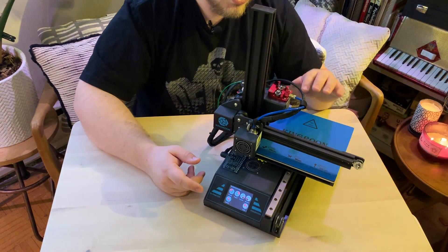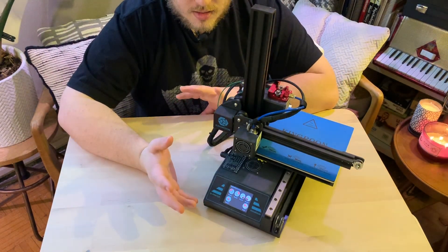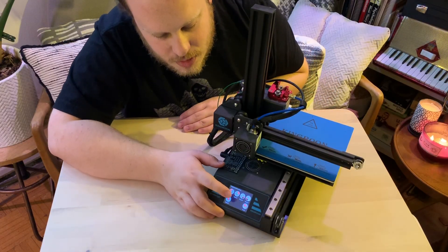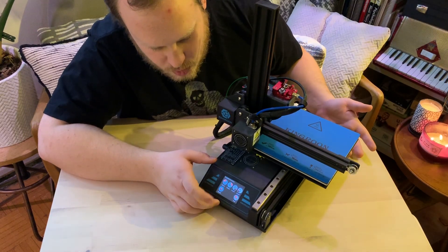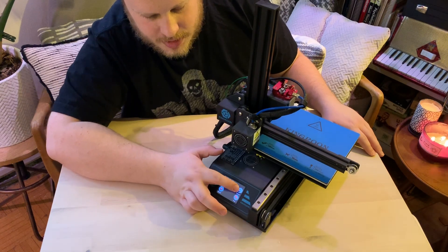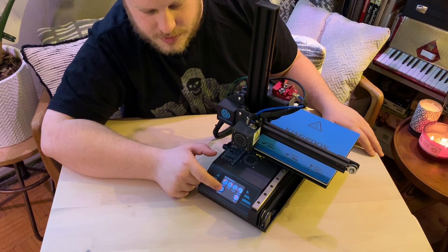Now we can see that the nozzle is down in the bottom left-hand corner. You can see a few options on here — we've got points one through five. You can see each quadrant on the print bed represented by the little semi-circles, and there's one for the center of the bed.